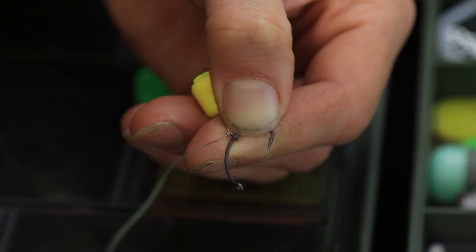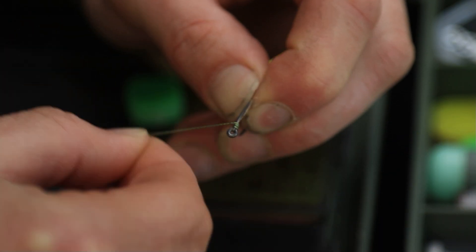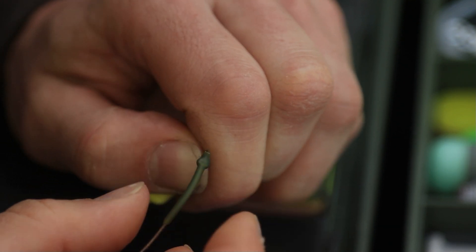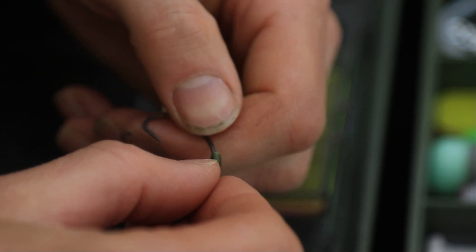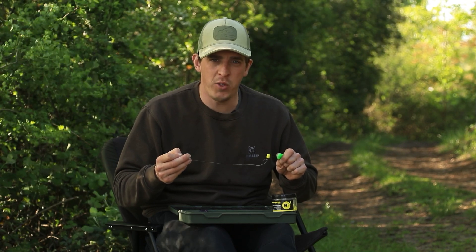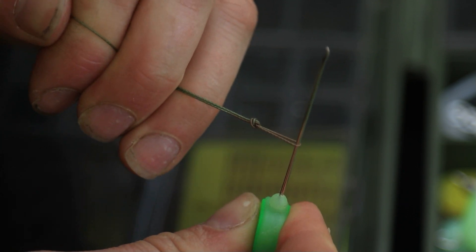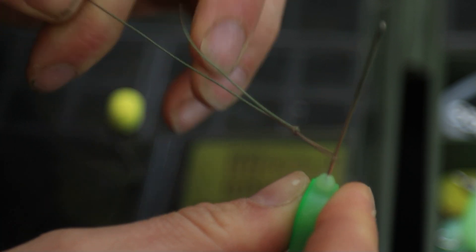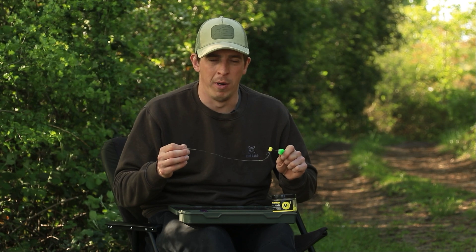Tie an overhand knot on a micro rig ring, place that over the point of the hook and bring it down in line with the barb. Then pass the other end of the line through the eye of the hook and turn it eight times back to form the knotless knot. Next, slip on your kicker of choice — I like to use the big long ones, as it makes the hook pattern even more aggressive and bigger fish just cannot deal with it. Measure off about 12 inches of hook link material and tie another overhand knot in the end to form the loop that connects onto your uni-leg clip system. And there you have it — the simplest blowback rig you'll ever tie, but by far one of the most effective.